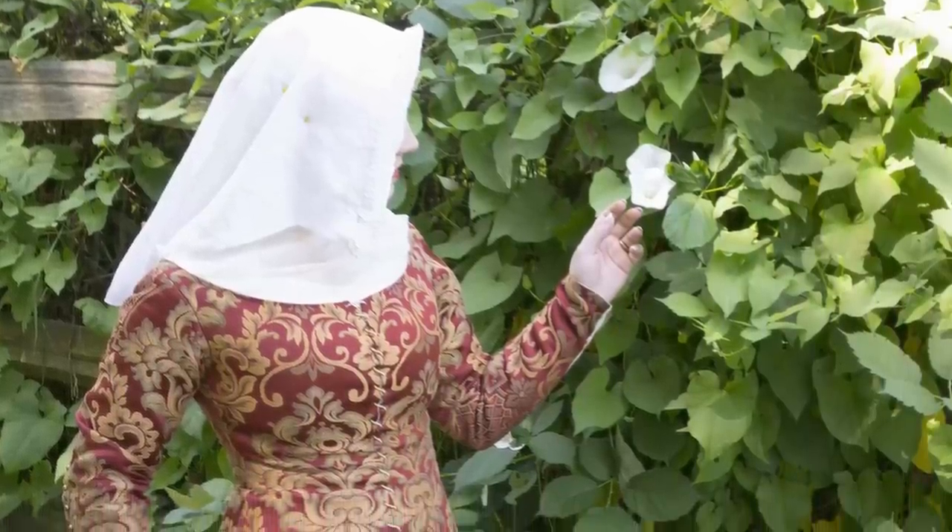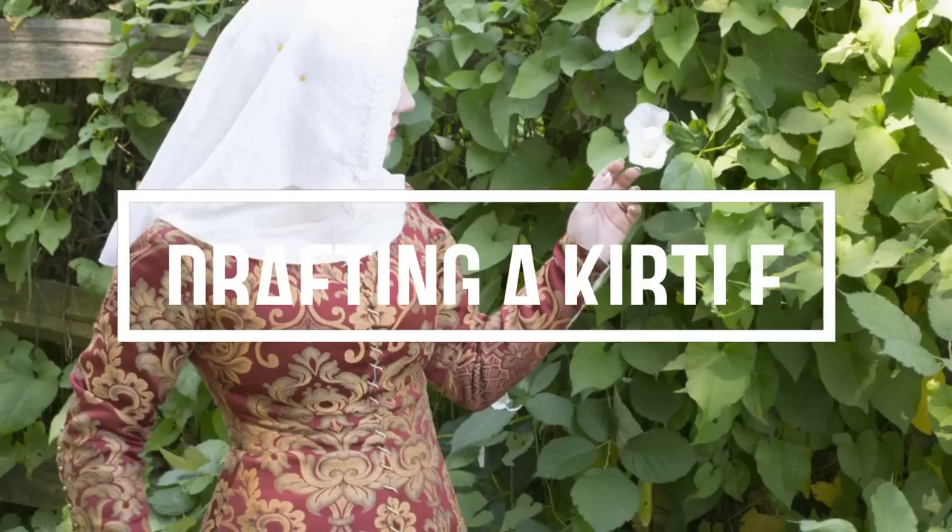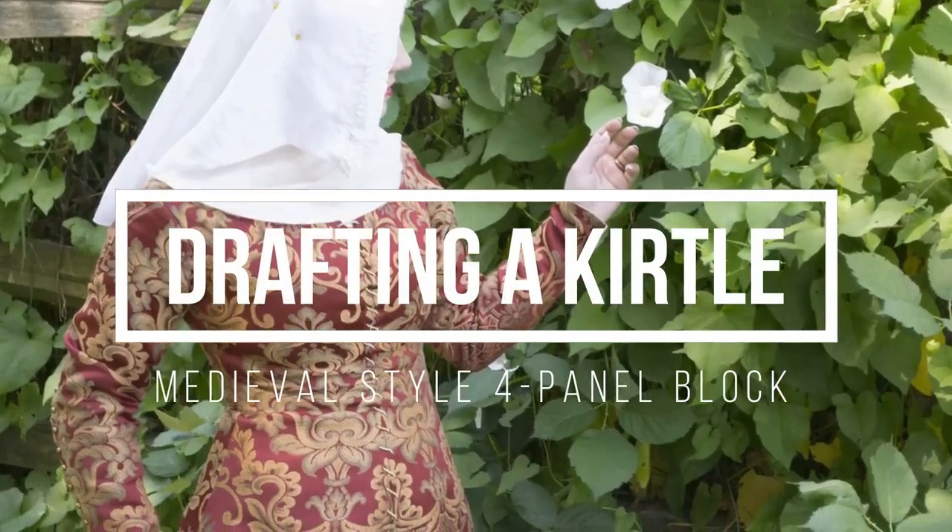Good morning everyone! Today's video is about how to draft a medieval style kirtle pattern like this one. A quick note before we get on to the video — I just wanted to warn you that the next clip of audio is not great sounding and I do apologize for that. I am still learning and getting better with each new video. With that in mind, let's start.